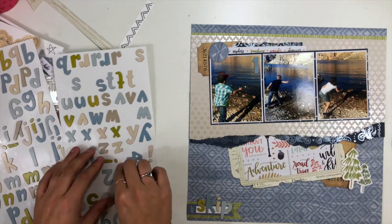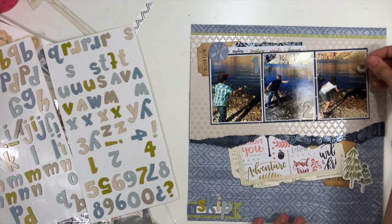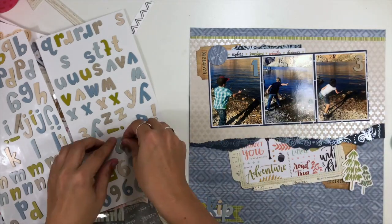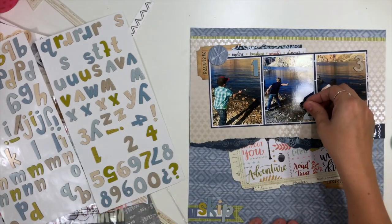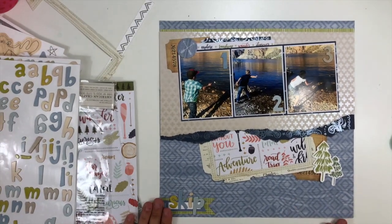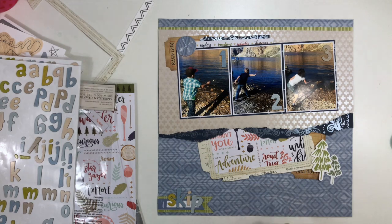I'm going to add these numbers that say one, two, three. I tried to put them down by my title so the title could be 'One Two Three Skip,' but it felt too crowded in that title space. So I'm going to add them on top of the photos instead, and I liked that a lot better. So I guess my title could still be 'One Two Three Skip' — and it works.